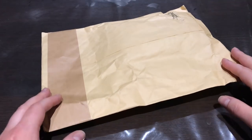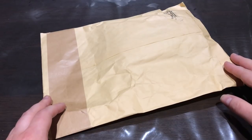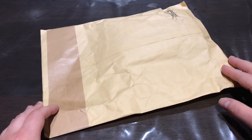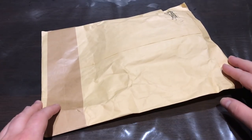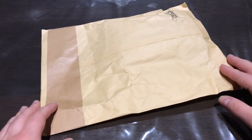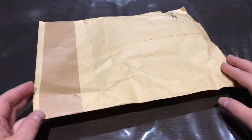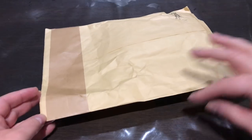Hey guys, welcome back to another unboxing video. It's been a really long time since I've been doing these, but I was really excited about opening this up. I got this package today and it contains a Pokemon themed Tamagotchi. So yes, you guessed it — it's the Eevee Tamagotchi. I've been playing Pokemon Go since it came out in 2016, so I've been really looking forward to getting a Pokemon themed Tamagotchi. Let's go ahead and open this up.